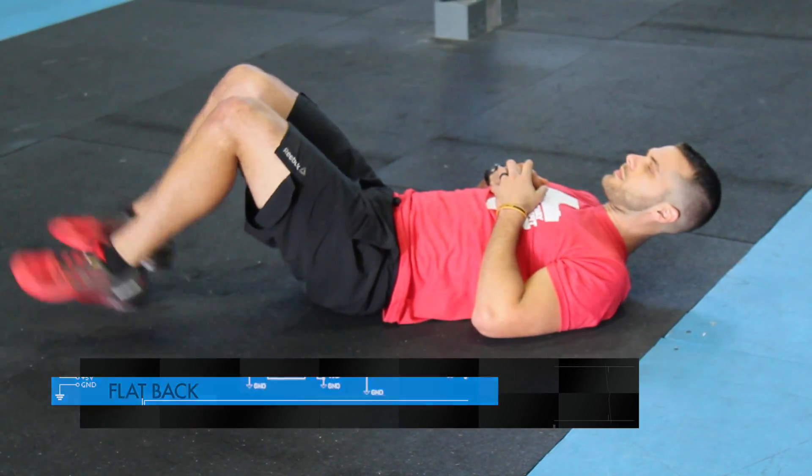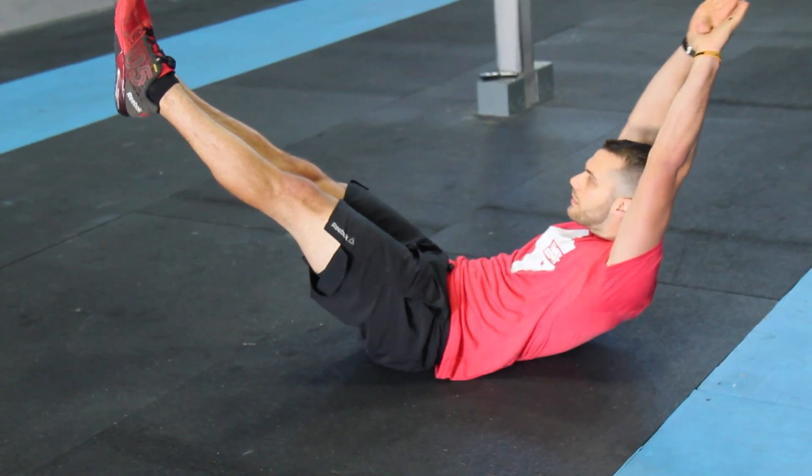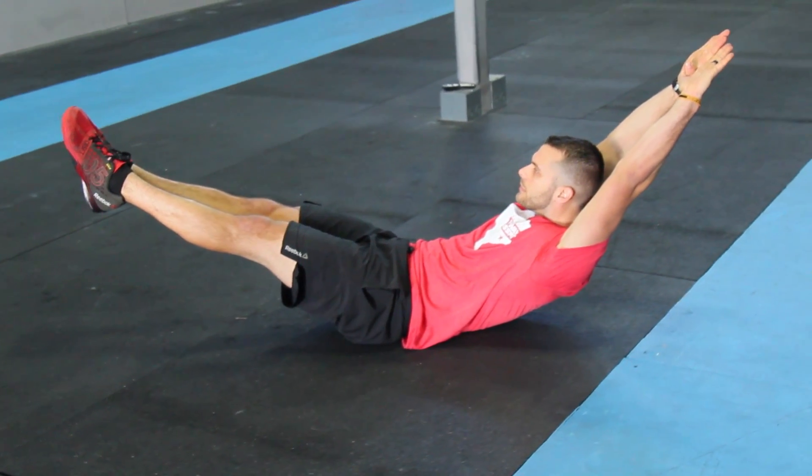The first thing we're looking for is a really flat back on the ground — that's the most important thing. If my back is arching, I'm putting pressure on my back and not using my abs at all.